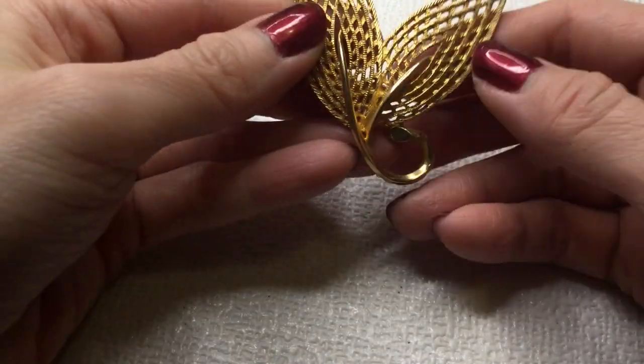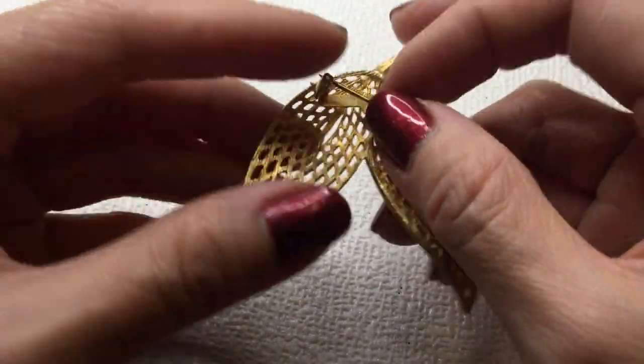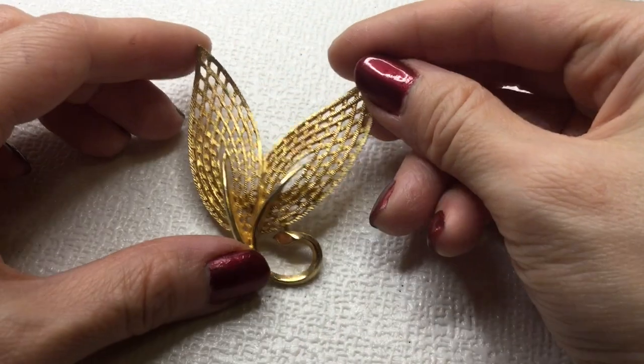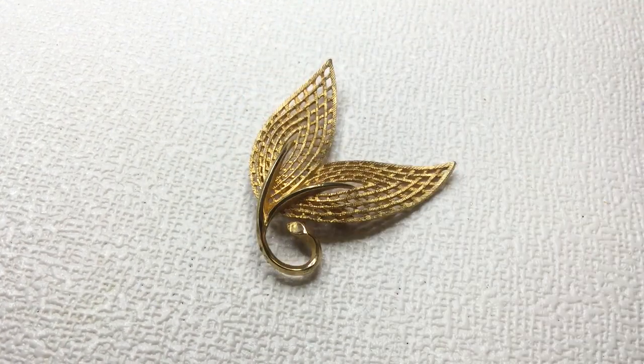We have another leaf brooch — I like the design on this one though with the open work. It's pretty. If anybody wants this, this one will be four or five dollars. I think all of these need to be cleaned a little bit.